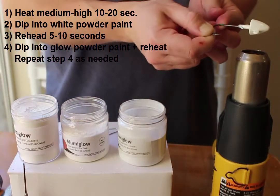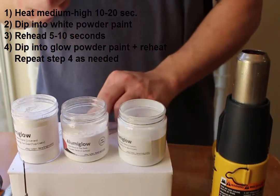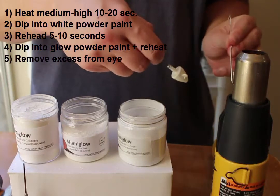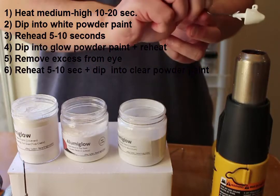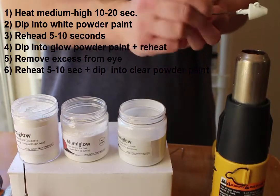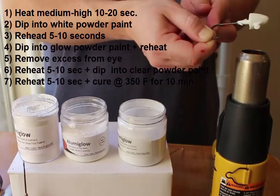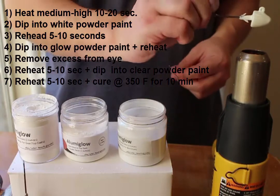At this point some of the paint starts to get into the hook eye, so I'll take that paper clip and slowly pass it through the hook eye, let it sit for a second, and then pull it back out — that usually clears the hook eye 99% of the time. I'll heat the jig again and then finally dip it into the clear powder paint. This step is not essential either, but I do it to achieve the highest gloss finish possible.